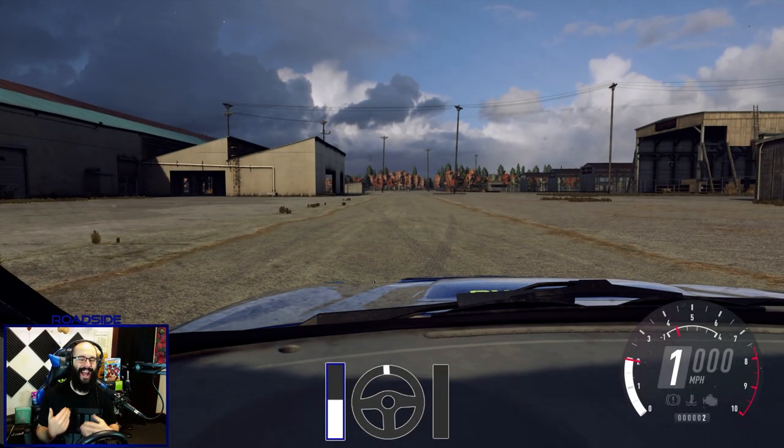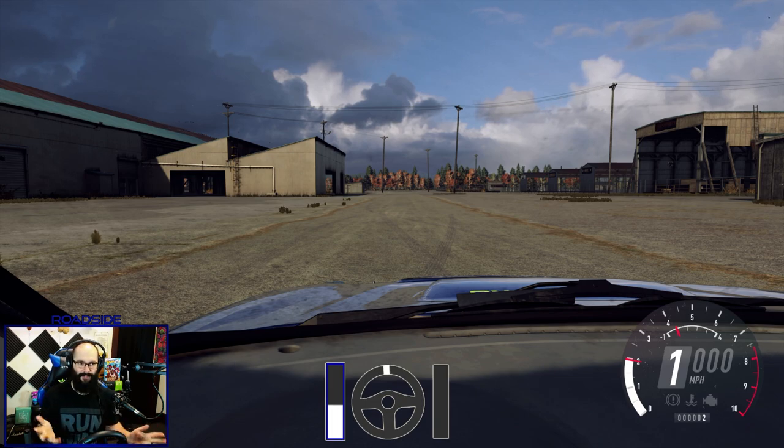To demonstrate just how much balancing the weight of the car affects handling, I'm going to take this long corner once without any brake inputs — just steering — and then again at roughly the same speed but with the brakes, so you can see how much that affects the handling of your car.